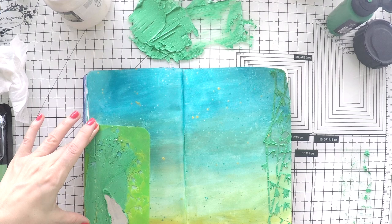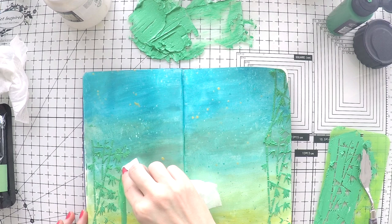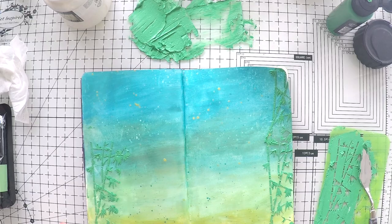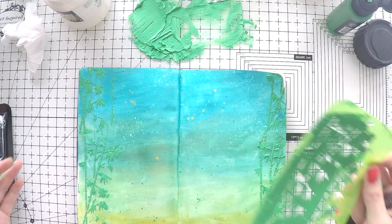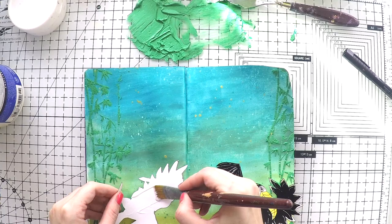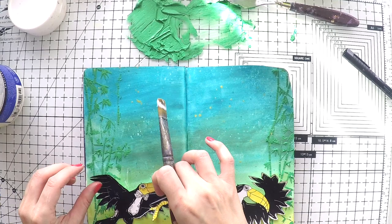If you do something wrong or it smudges, you can always clean it before it dries — you have quite a bit of time, just use your baby wipe and wipe it off your page. I am going to use these bamboo sticks at the bottom of the page too, but first I want to glue my toucans so that I can stencil over the toucans and they cover the bottom of their legs.